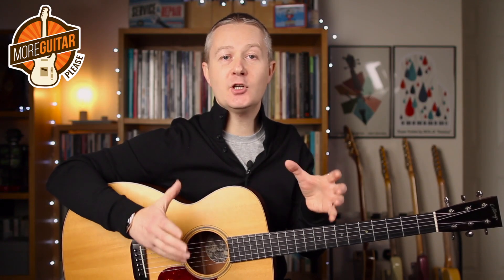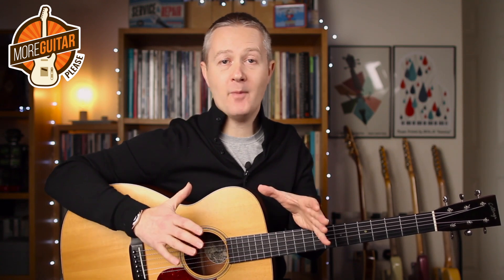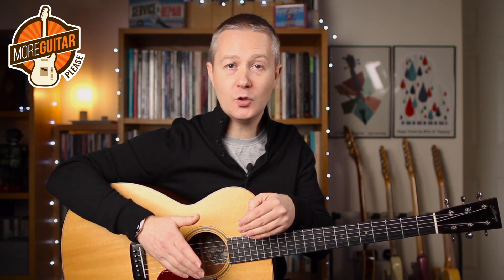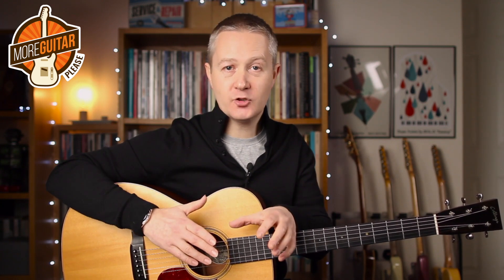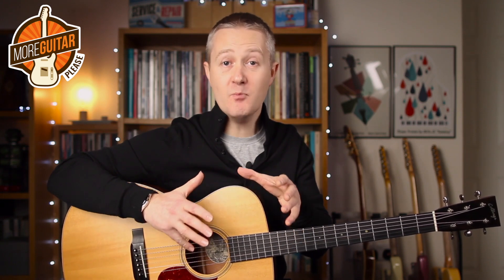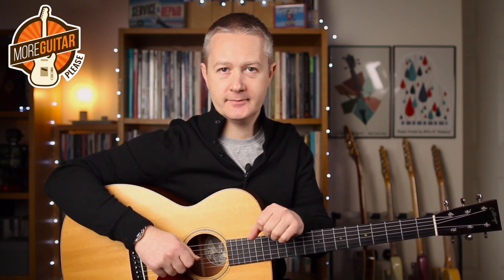Here's another approach that gets you closer to a stride piano type feel. I'm simply breaking up the picking pattern, so I'm playing the outside strings of the chord followed by the inside strings of the chord, which gives me more separation and more of a sense of movement with what I'm doing.